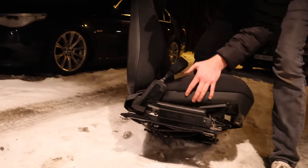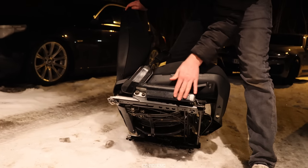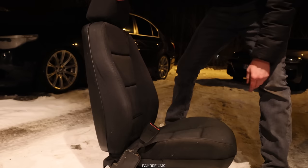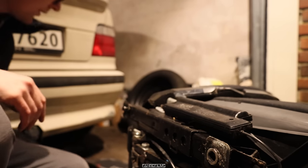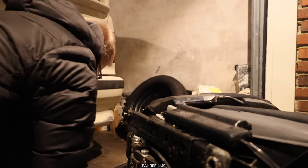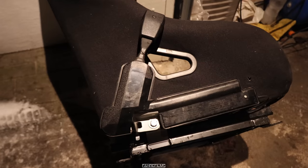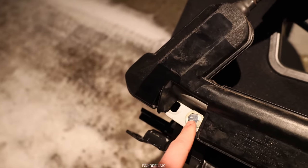Now let's remove the seatbelt. I think there's a bracket right there, so we can just remove the whole thing and mount it again on the new seat. Safety first — it's actually two bolts. We got the belt on with the bolt and nut right there.